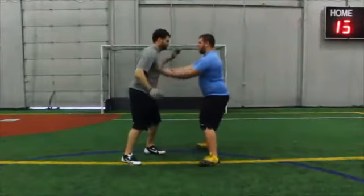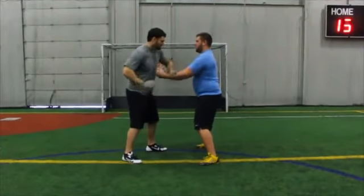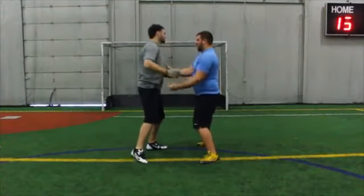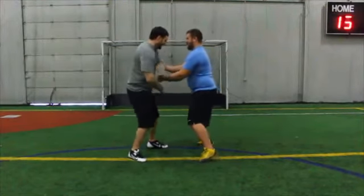Start with your arms on top of your partner's arms. Throughout the drill, your partner should keep their arms straight and flexed. You want to weave your arms and hands in, out, and around your partner's arms as fast as you can. Get creative and work on pushing your speed.